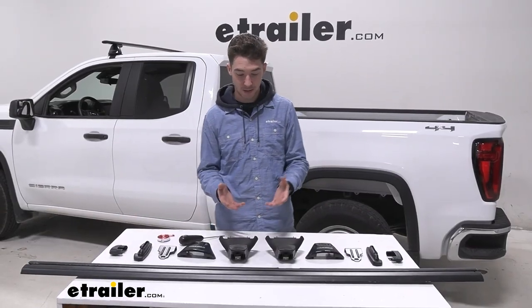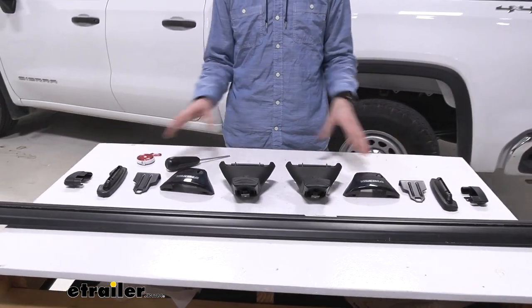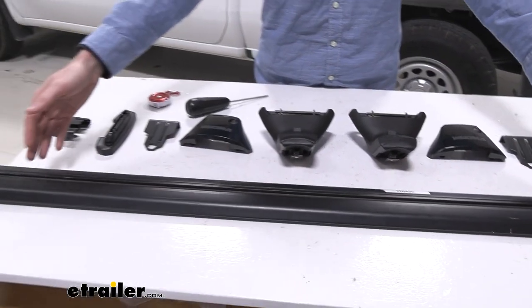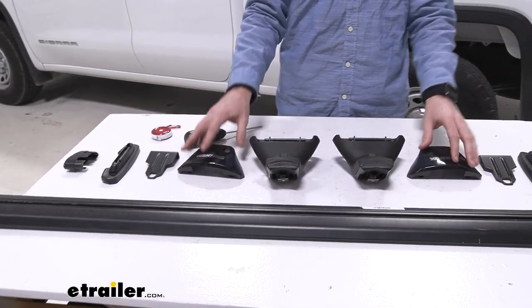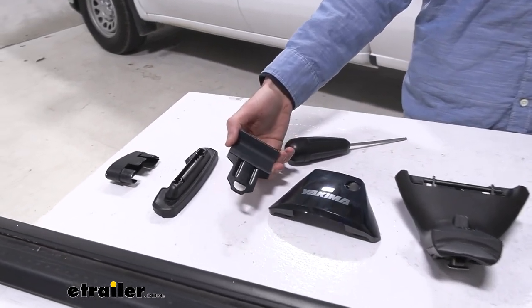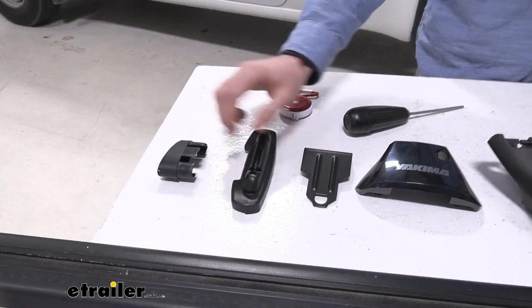To start the install process, we like to just lay everything out making sure that we know what everything is and that we have it. So we're going to have our crossbar, two towers, the covers for the towers, two hooks that'll keep the actual feet in place, two pads for the bottom, and our end caps.